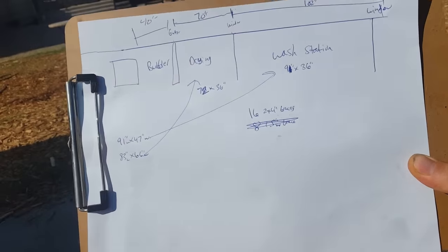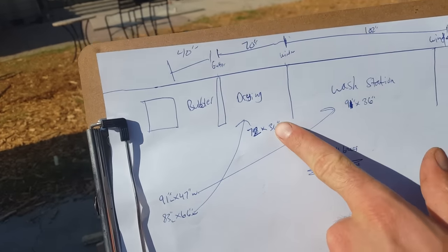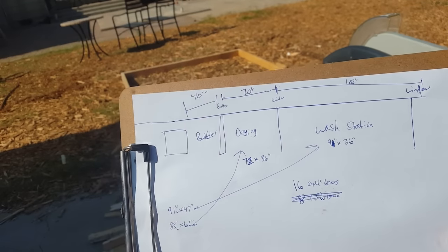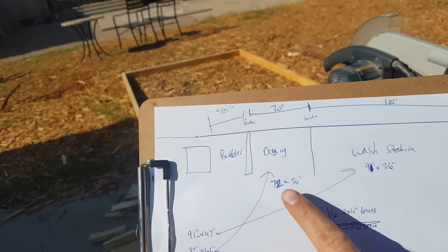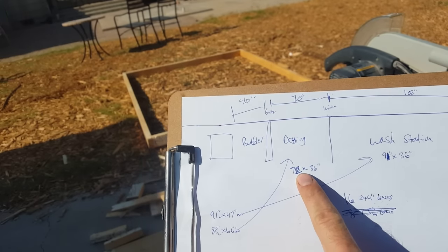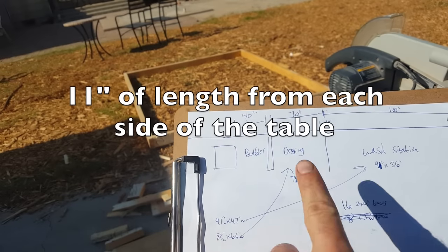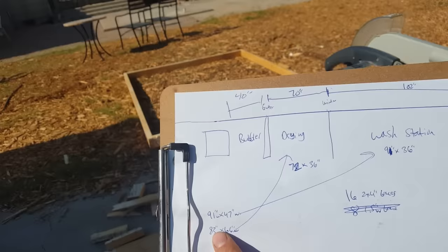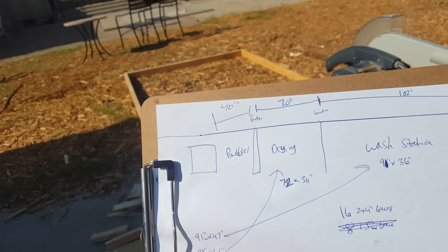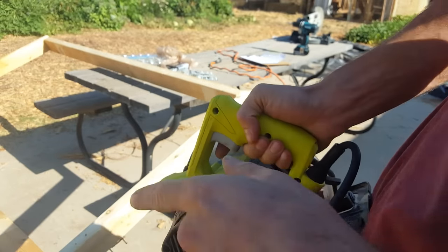I want to describe how I'm going to create this table based on the wood I have. A three-foot wide table is pretty universal because that's about how far you can reach. I need it to be 72 by 36 inches. This piece is 83 inches, so I need to subtract 11 inches off each side evenly. I'll measure 11 inches on each side, confirm they're even, then join the pieces together for a 72 by 36 inch box.